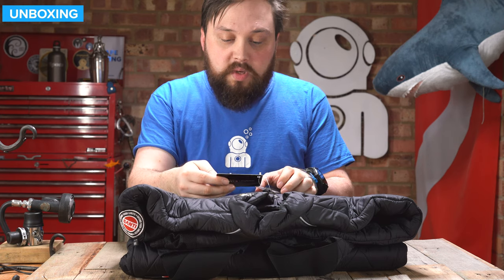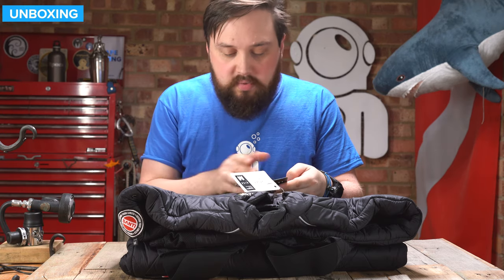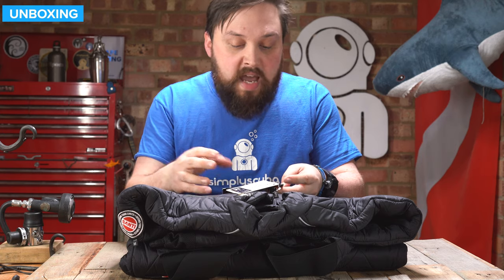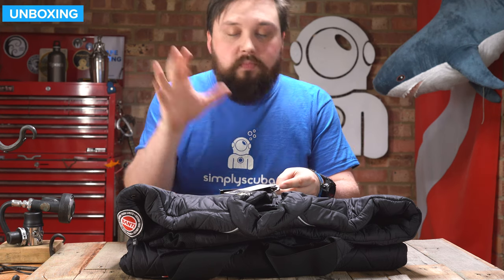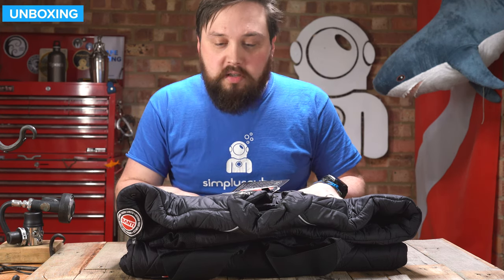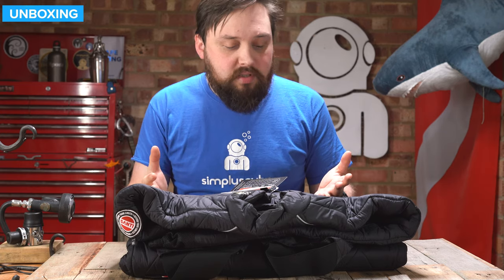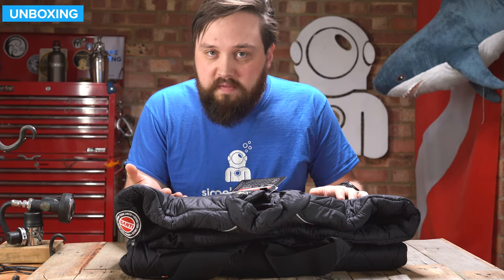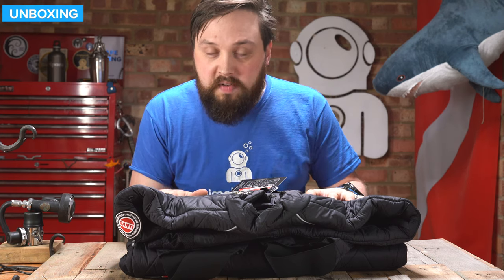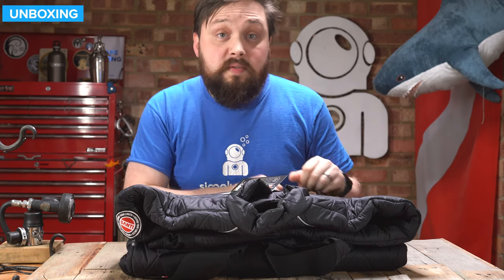Onto the undersuit itself. There are two little tags — one with a serial number and size, another that breaks down how to care for it and the technology inside. There's information about the 3M Thinsulate insulation, which is nice and warm and relatively low bulk. So even without the heating system, it's still a fantastic dry suit undersuit. Just the undersuit itself without the heating coil is rated down to below seven degrees Celsius, so it's great for cold water or long dives.